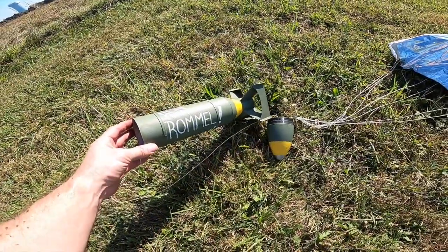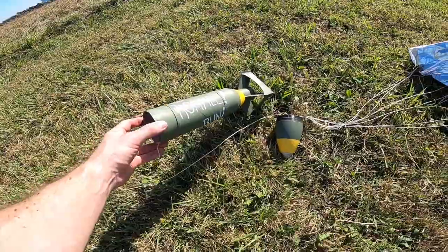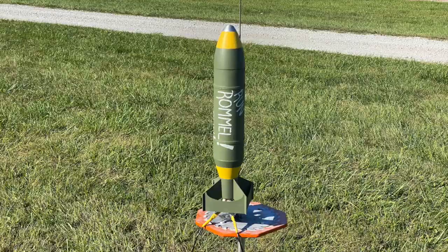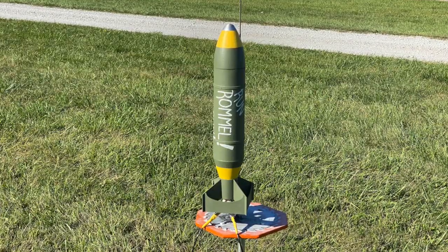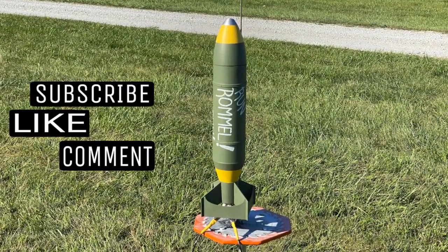Overall, a very good performing rocket. This turned out really nice. So I hope you enjoyed that flight. Be sure to like and subscribe and I'll bring you more rocket content as I get time.